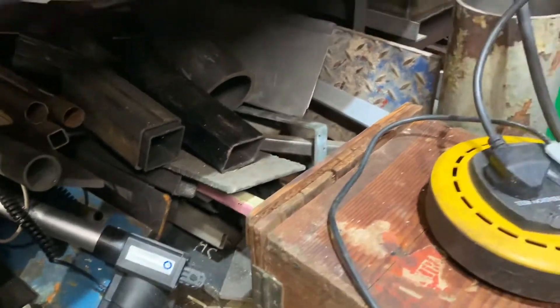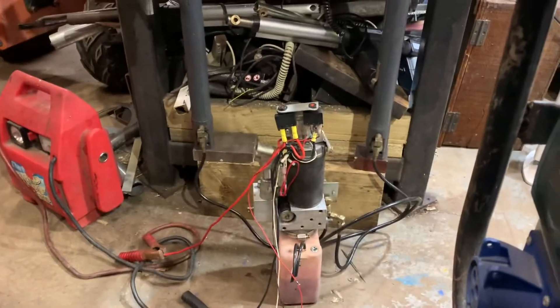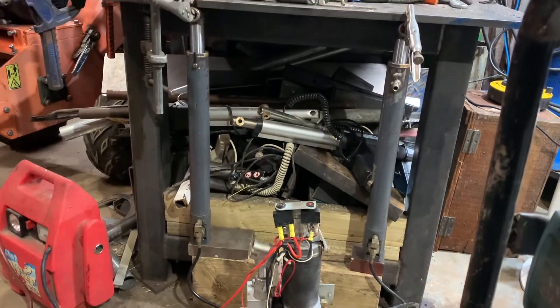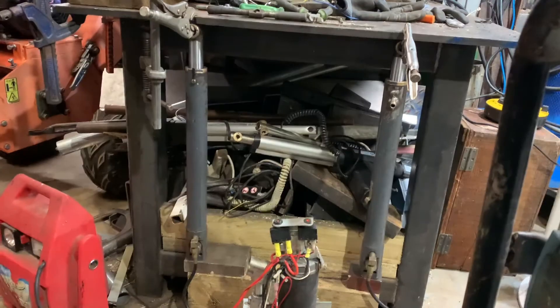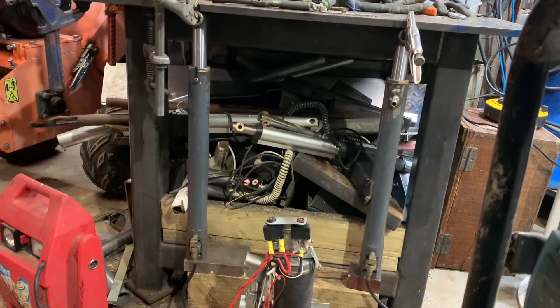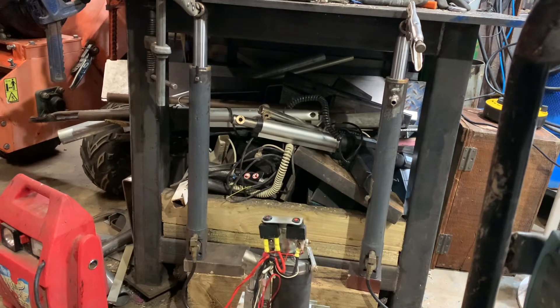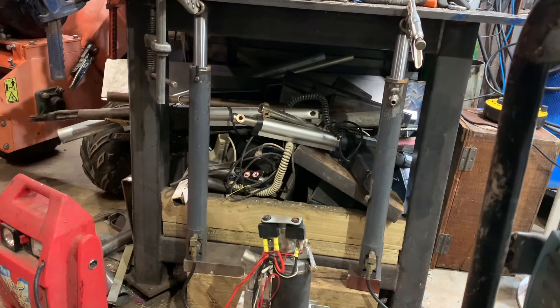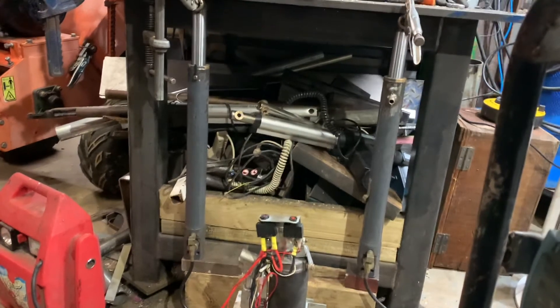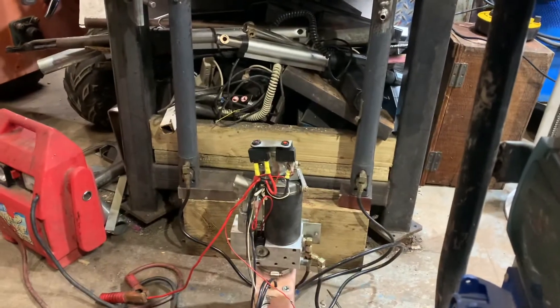I'd say there's about half a ton on it. Let's just mount the camera in the holder — not much room in here, that's the trouble. Alright, press the control and you'll hear the pump. I don't want to go too far because I don't want to lose the weld off the top of the table, but you can see the lift on that — there's some weight in it. See the legs go down.